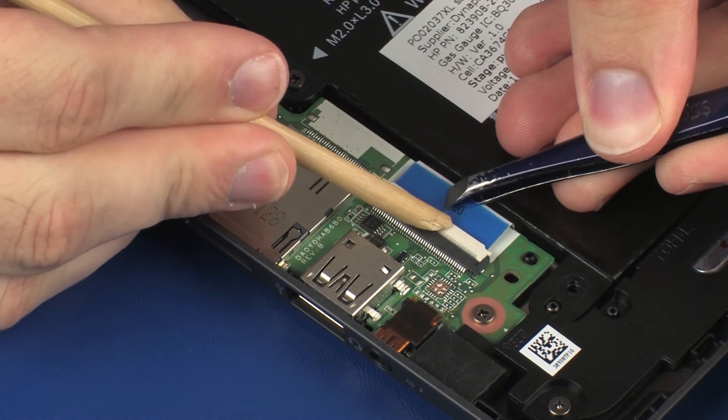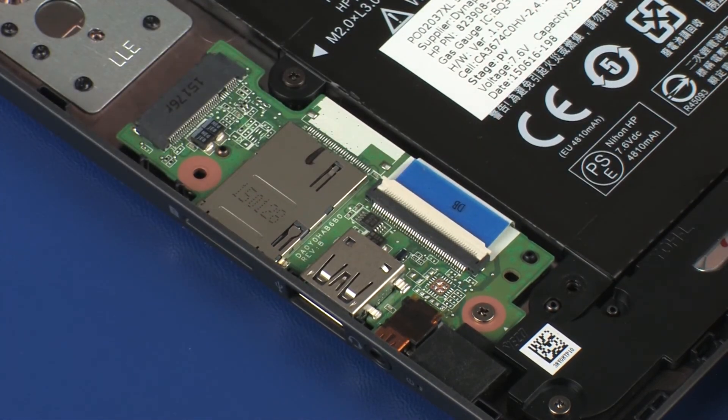CAUTION! Use care to prevent damaging the ZIF connector and ribbon cable.